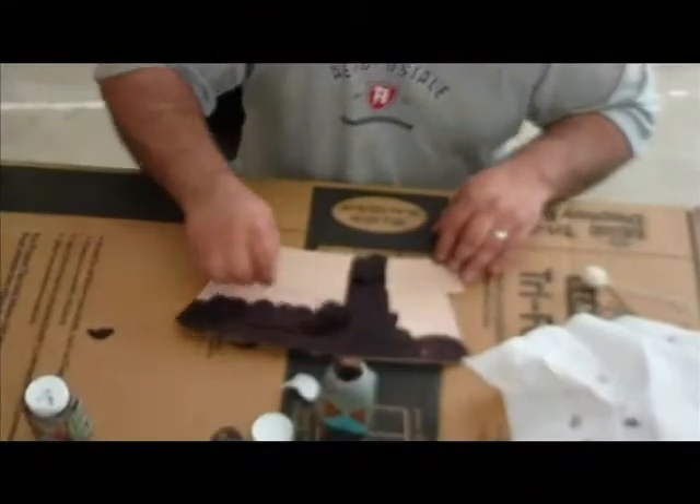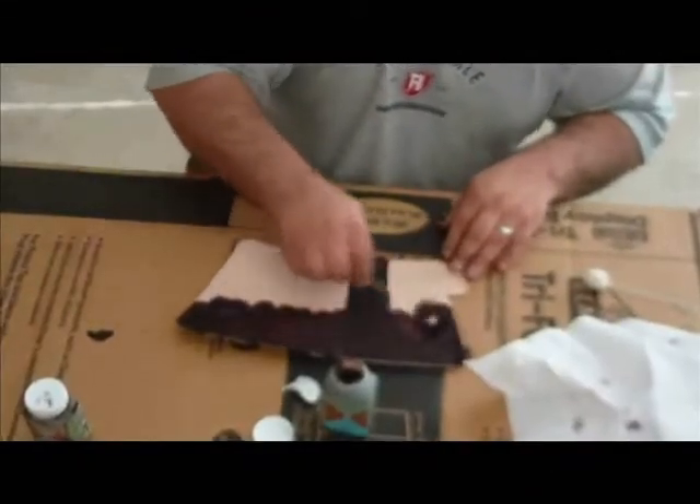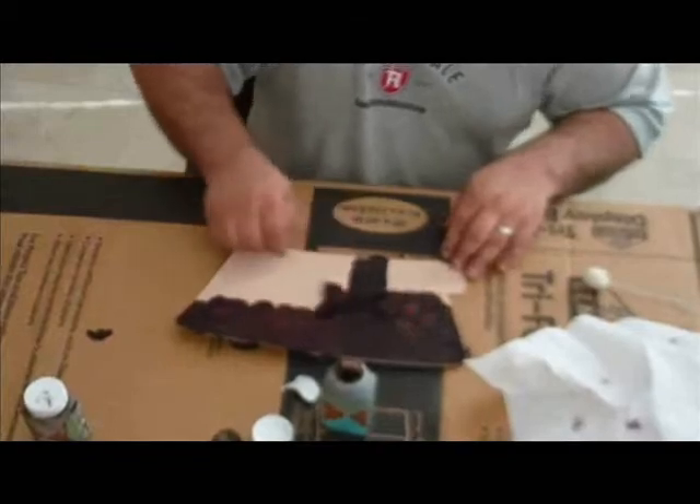In this video we demonstrated how to apply leather stain and sheen to your custom leather arm guard. Shoot straight and have fun.